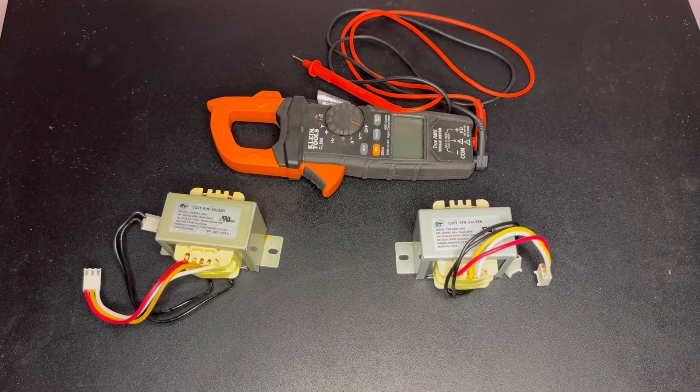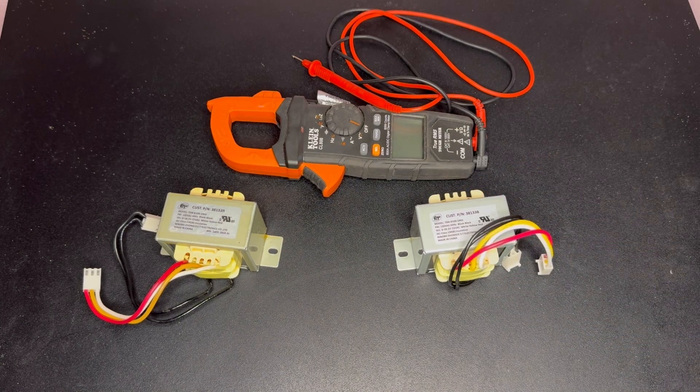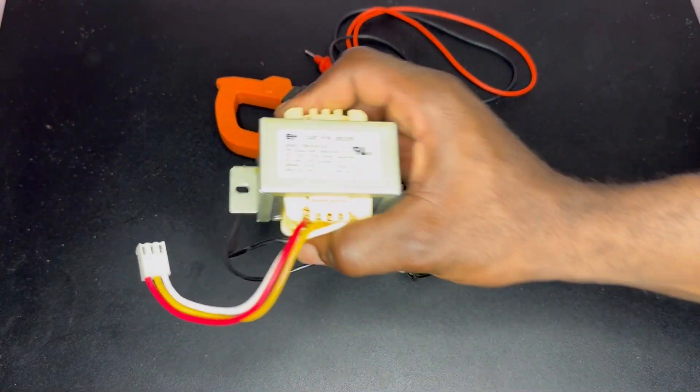Hello everyone, Danai here from Danai's Electrical Services. In today's video I will be showing you how to check if a transformer is faulty. Here we have two transformers — it's the same transformer.